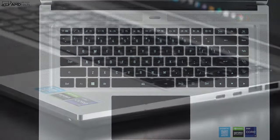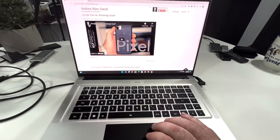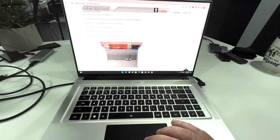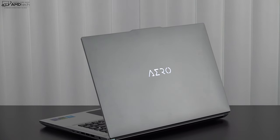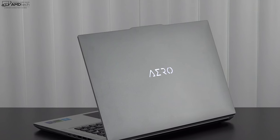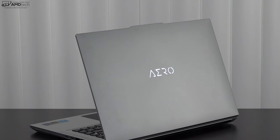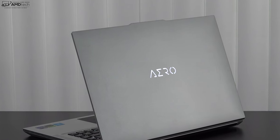The touchpad is very responsive for scrolling and gestures — good job there. The audio from the speakers is actually pretty good, with solid bass, good mids, and decent volume. Let's have a listen via Epidemic Sound — see the link in the description for 10% off.